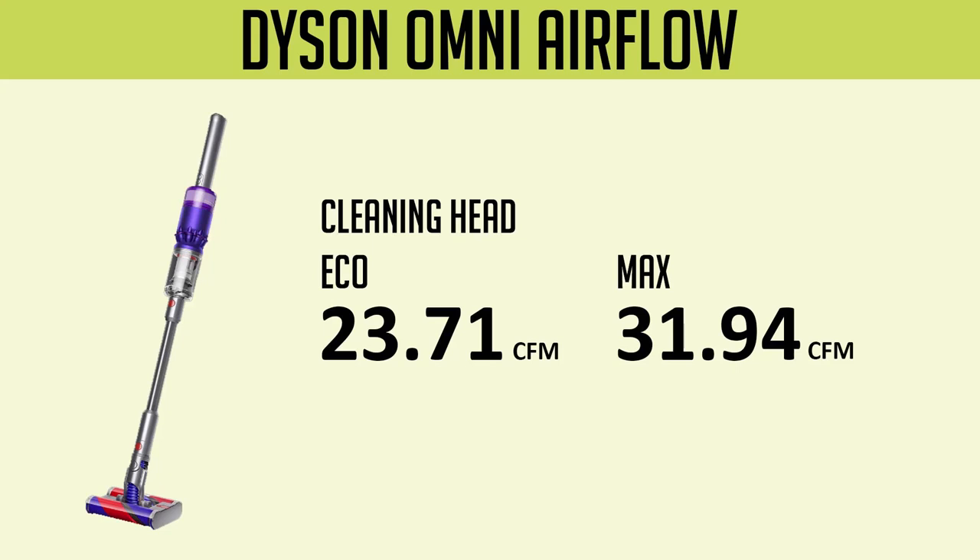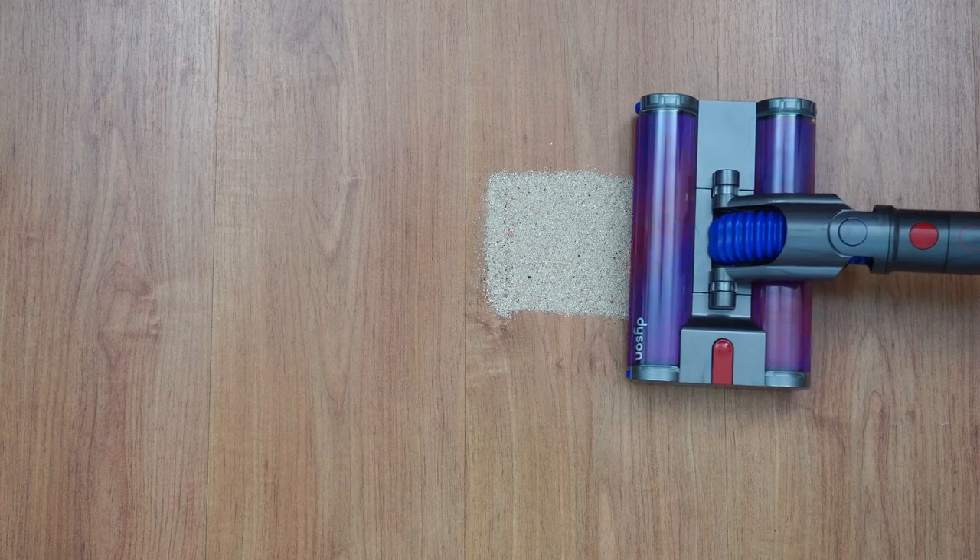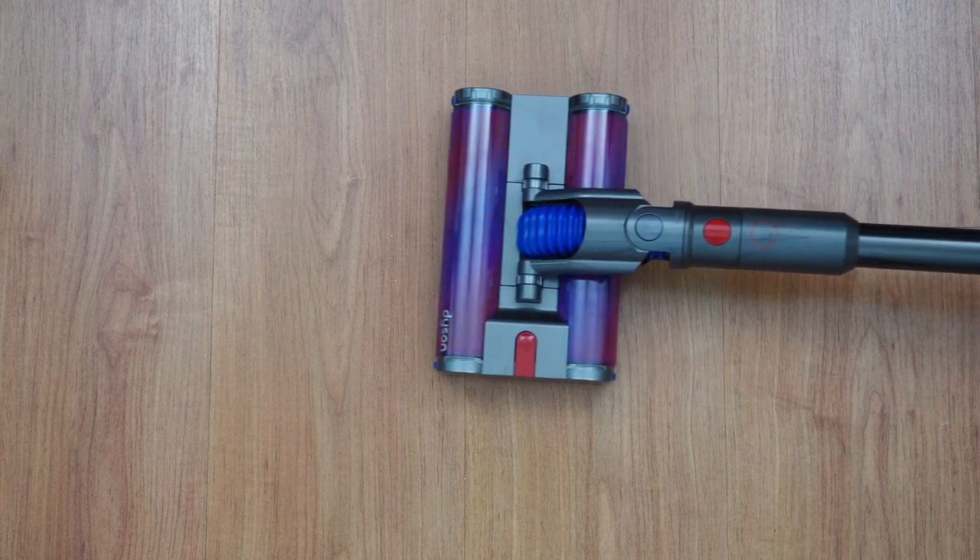Airflow is at the low end, with up to 23.71 CFM at the default setting and 31.94 CFM at the max — certainly not at the level of the V10 or V11 variants. But the good news is soft roller tools don't rely so much on airflow to pick up debris.